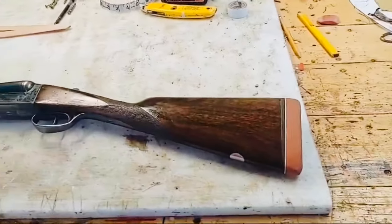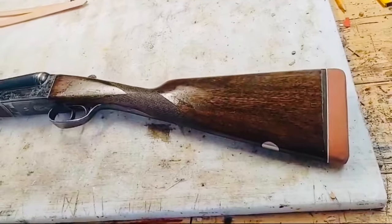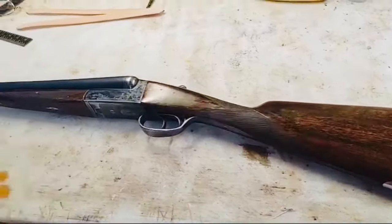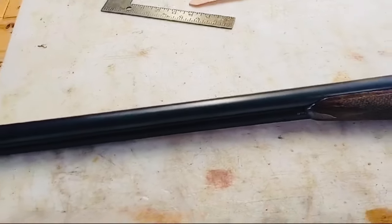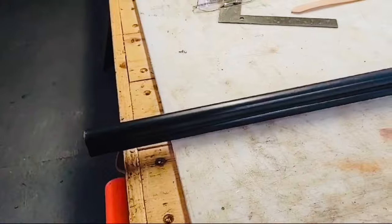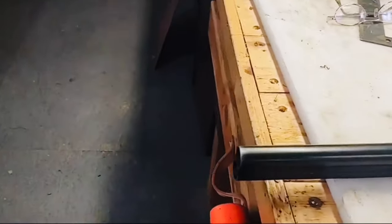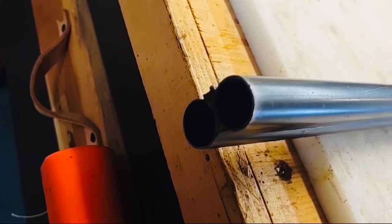Hi everybody. I'm going to show you another gun. This one's not necessarily vintage — this gun would have been made in the 60s. It's a Number Four AYA, 28-inch barrels. As far as I can tell, it's choked modified, improved modified.